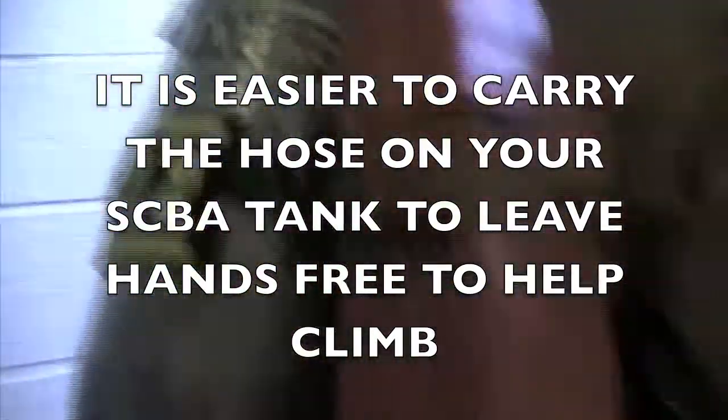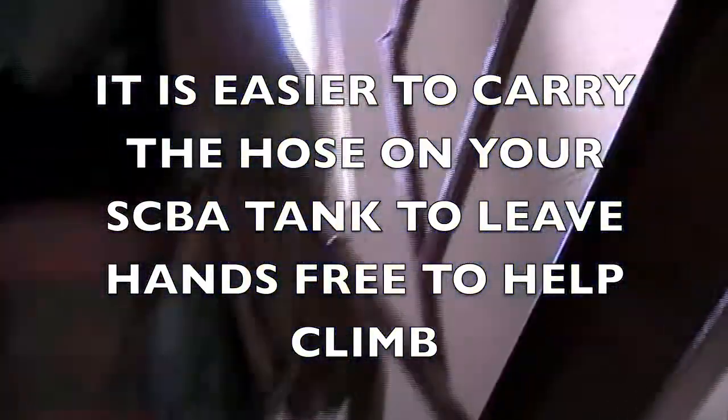When you're carrying the hose, it's easier to carry it on your SCBA tank and leave your hands free to assist in climbing the stairs and carrying tools.